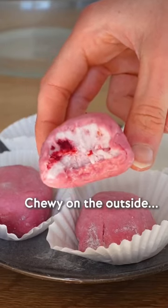Let's make our very own homemade mochi, chewy on the outside and creamy on the inside.